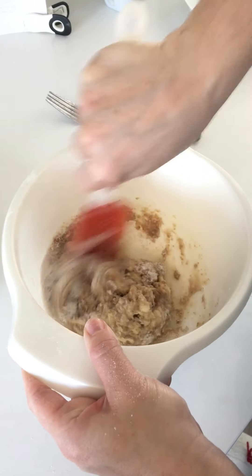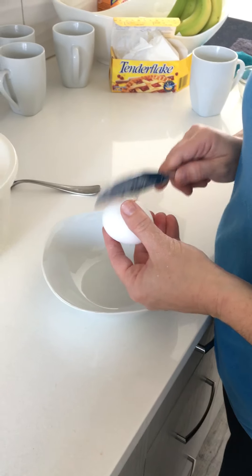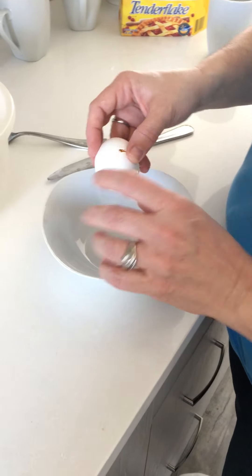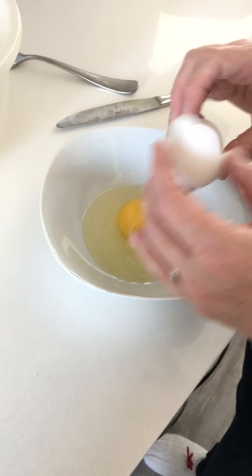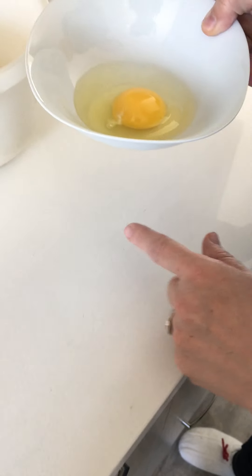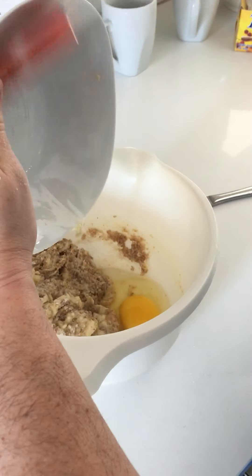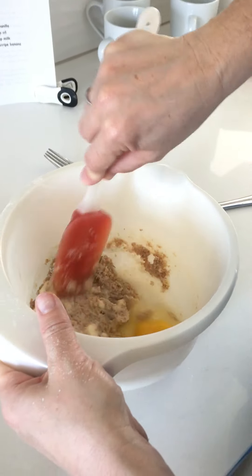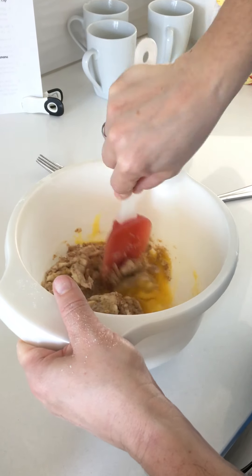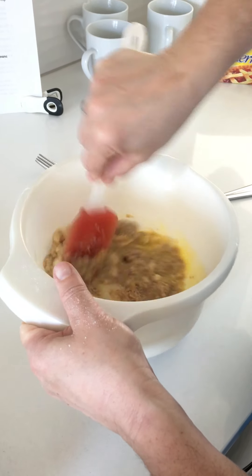We're only missing one ingredient, which is our egg. Always crack an egg in a separate bowl — that way if there are any shells that get in, notice how I tap it and then use my two thumbs to pull apart. If any shells do get in you can easily scoop them out, as opposed to cracking it right into the batter where it'd be a lot harder to get them out. So I'm going to put that in there and use my spatula to scrape everything out. This is going to make enough for four small banana bread mug cakes or two big ones.